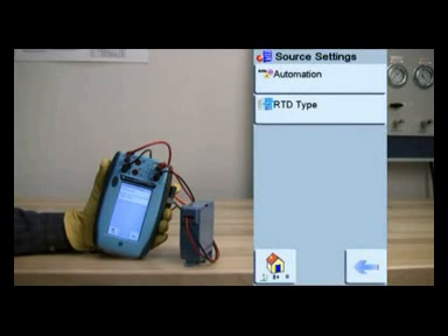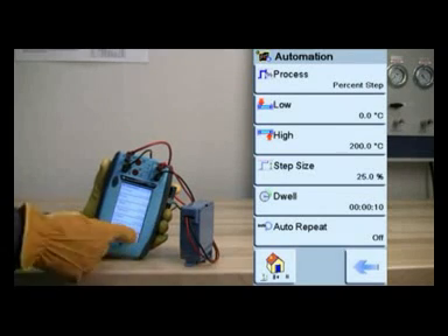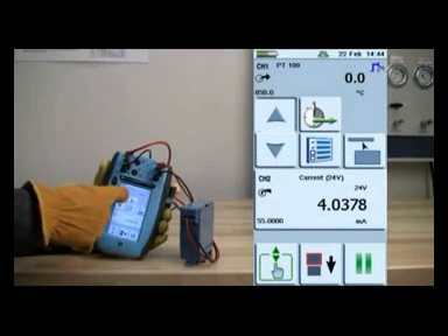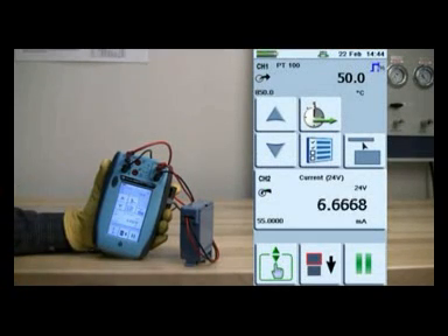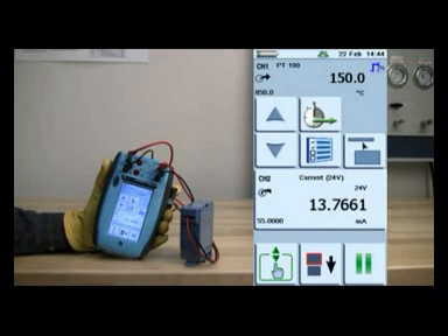Additionally, setting the milliamp output and performing a sensor calibration often require multiple instruments. Along with the practical difficulties of handling several pieces of equipment, there is also a financial impact of purchasing and maintaining multiple instruments. The good news is the DPI-620 is half the price of a separate HART communicator and multifunction calibrator, providing significant cost savings.